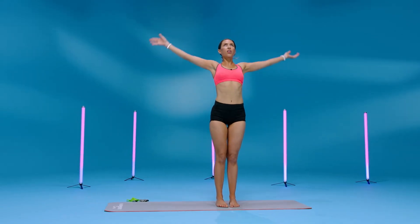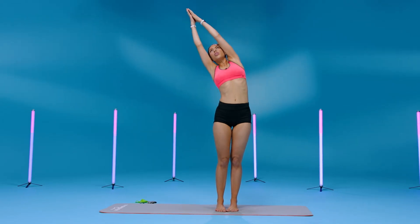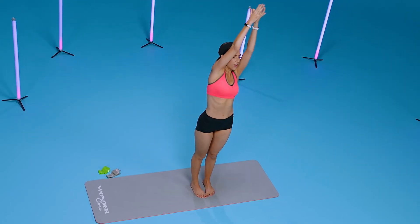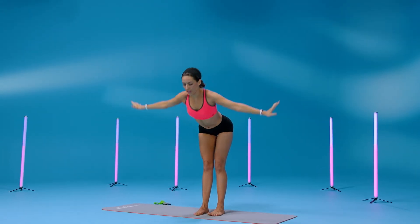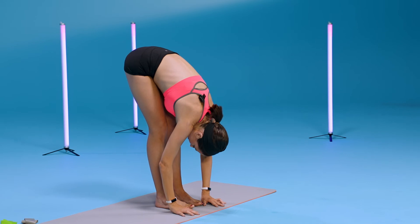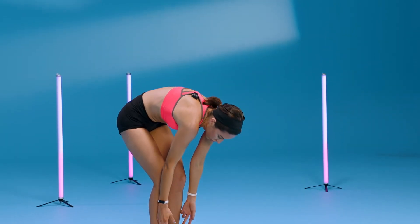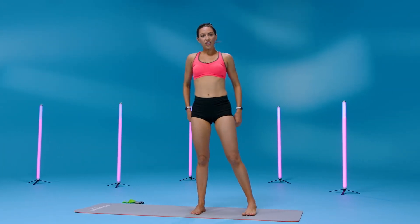Bring your arms out, inhale, stretch it out. Maybe tilt to the side, and the other. Exhale, bend down, feel that stretch behind your hamstrings. Let your head hang heavy here. Slowly, inch by inch, roll up the spine back to stand. Great job guys!